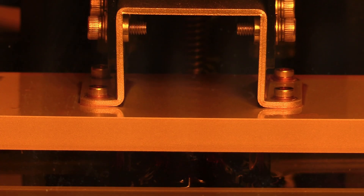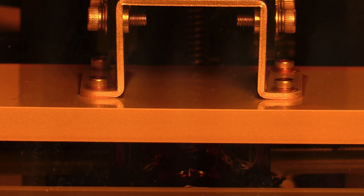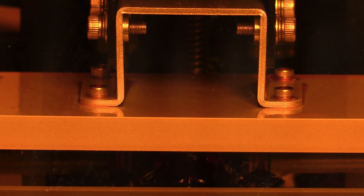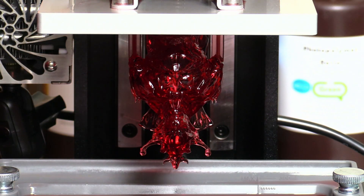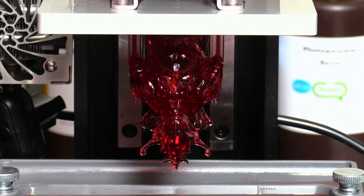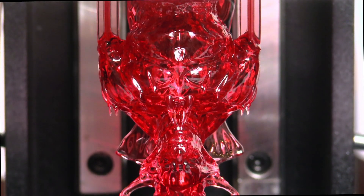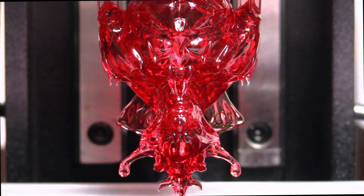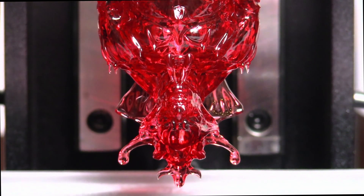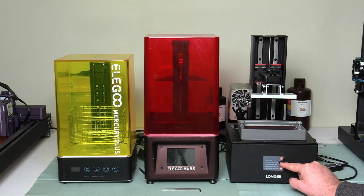I have tried several 3D prints on my Longer 4K Mono printer while the temperature in my office was around 16 degrees Celsius. The heated chamber was perfectly 25 degrees continuously, and the prints that I've made were flawless and spot on. So if you have your resin 3D printer in a cold spot and you would like to be able to work with it without heating up the whole room, this is your solution.